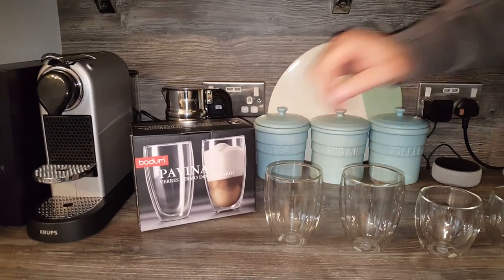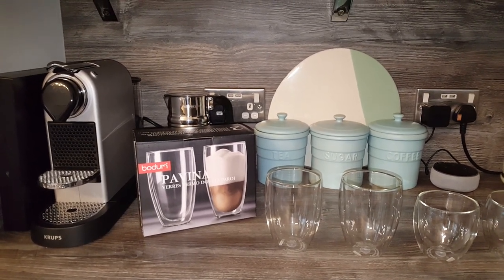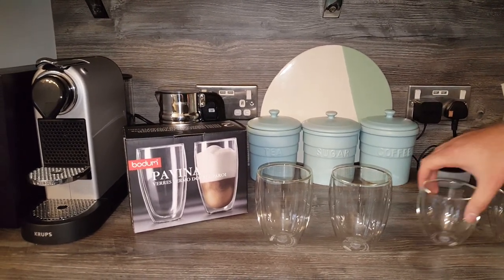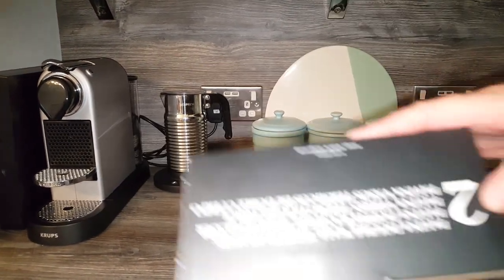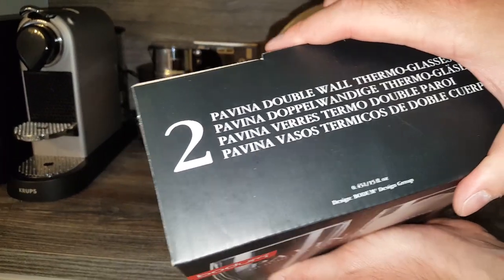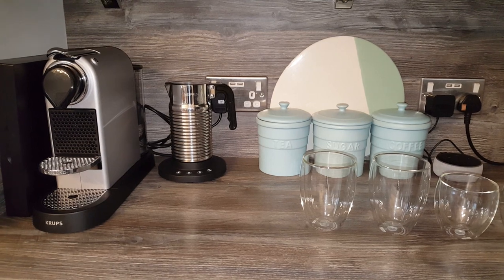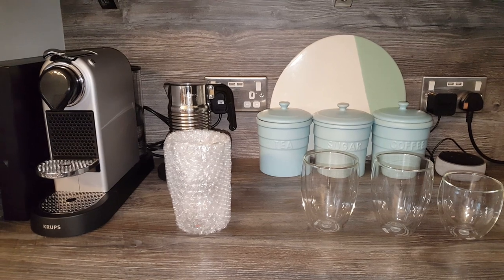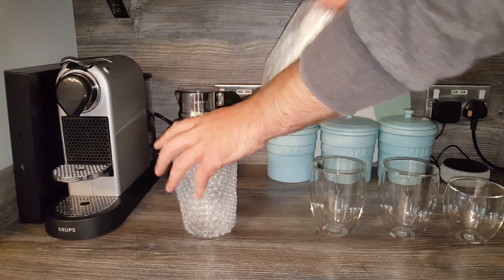I've got the Vertuo next to show you sizing. I remember my mum when she was buying some glasses — she was frightened about buying them because she didn't know whether they'd fit her machine, and there wasn't a lot of information on sizing. Bodum are quite good for that — they give quite a lot of information on the actual height. These are the 0.45 liter, so 45 centiliter, size.